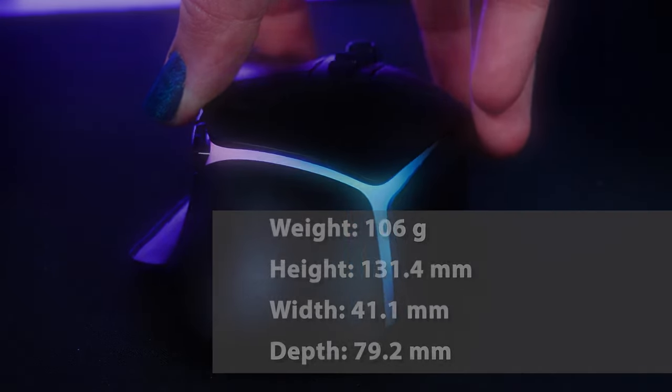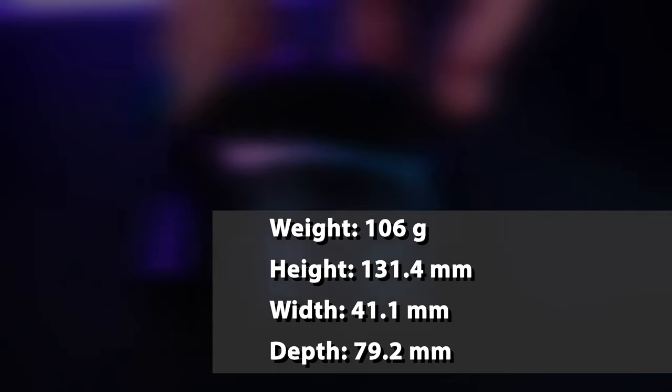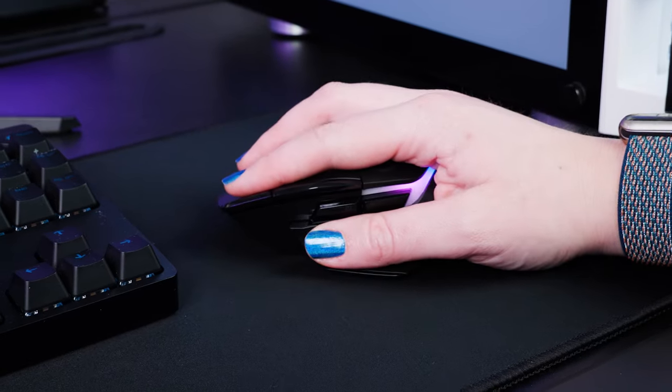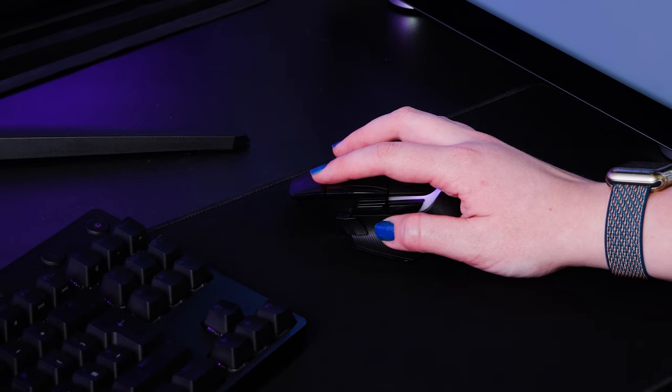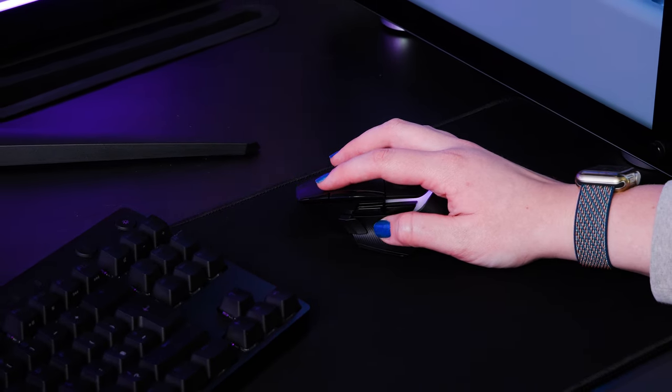Weight-wise, it's relatively light, coming in just over 100g, and the overall size is roughly in the middle. It's around the same size as your average gaming mouse, but with the moulded fit it sits comfortably in my larger hand size while not feeling ridiculously large in smaller hands too, so it's a nice middle ground for most users.